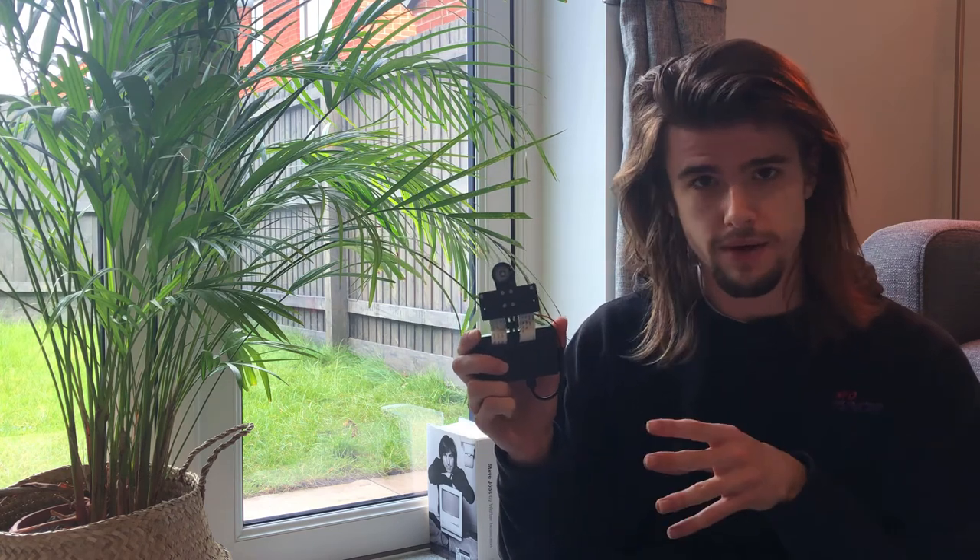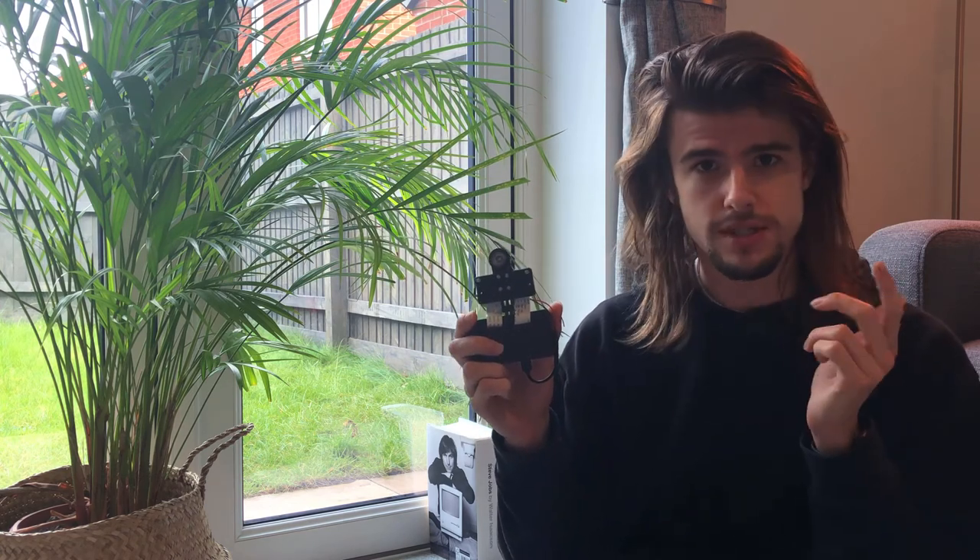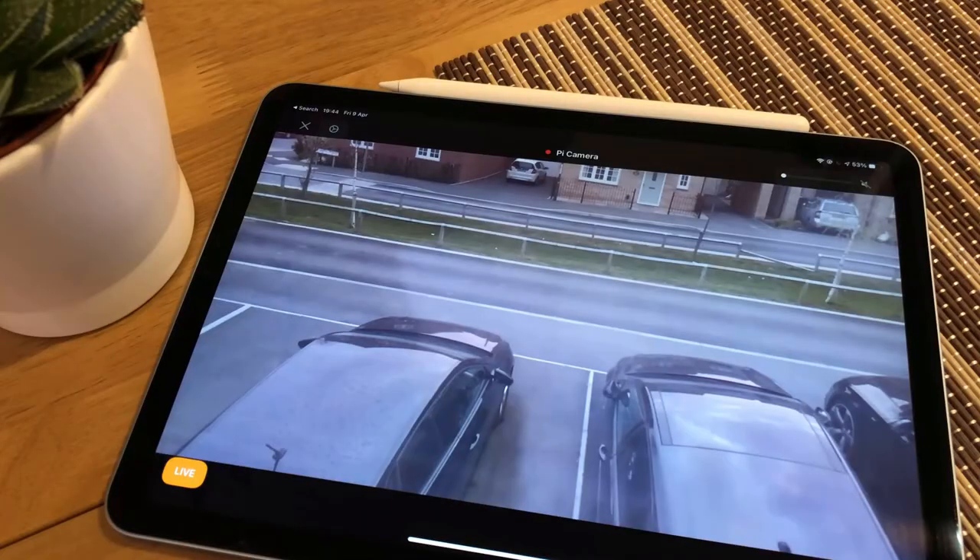I'm pretty happy with how this has come out. It's able to stream in both day and night time, just how I wanted it to. It toggles between the two cameras when it's supposed to, and gives me a fairly good bit of footage as a result. But there are a couple of problems — I'm not too happy with how I've integrated it with HomeKit. Throughout the video I've actually been using my iPad to be a viewfinder for the video output, and that's done by streaming all the video over HomeKit.